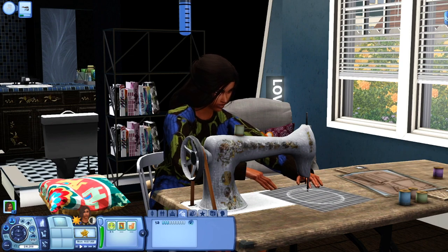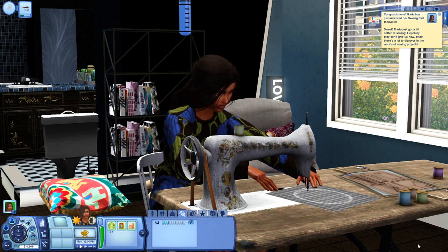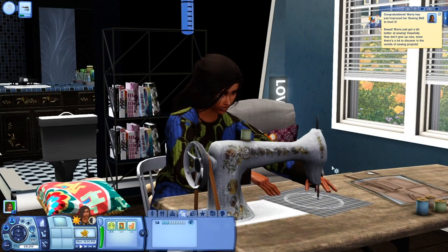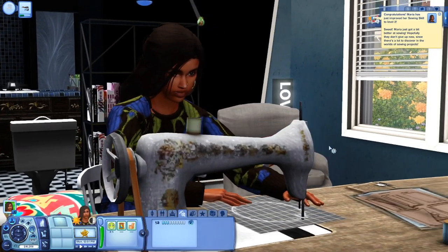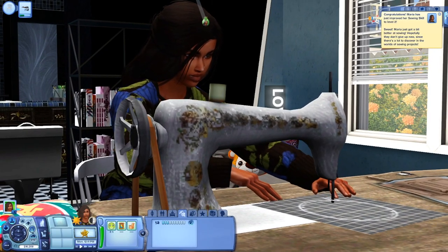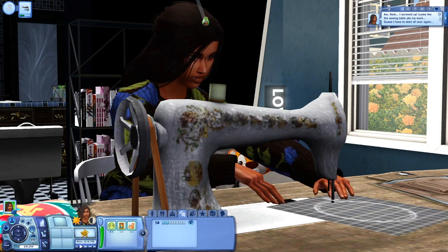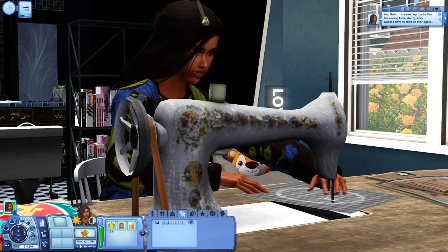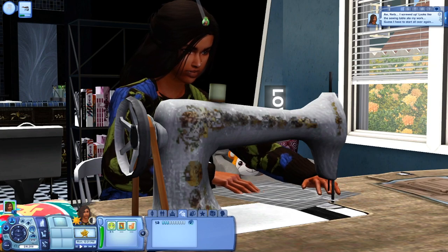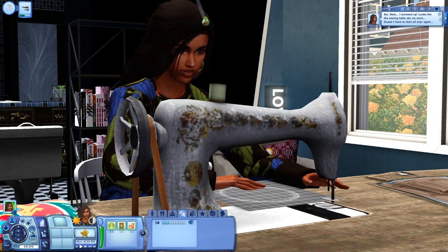I am all about having new skills for my Sims to learn, and I just think it's so interesting how this was released around the same time The Sims 4 released their nifty knitting pack. She did also work on a project before and got an interaction where she basically screwed up. It says, 'Looks like the sewing table ate my work. I guess I have to start all over again.' So she did have to start over, and it was really interesting how that worked.